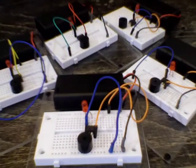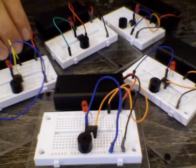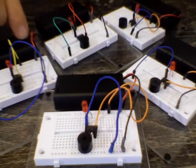So let me show you what we've done. We're working towards making an intruder alarm, so this is our first step at breadboarding it and programming it.